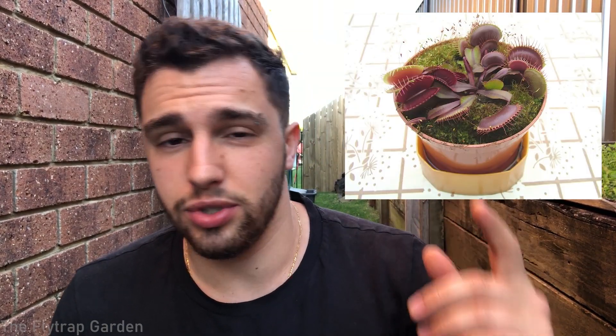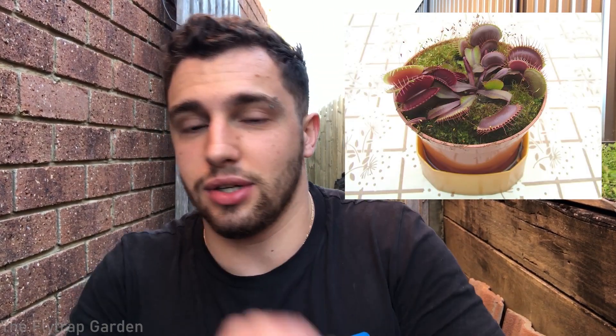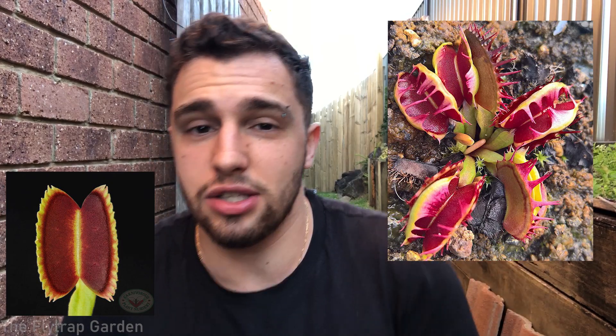We have Akai Ryu, which means red dragon, and it's just a completely red Venus flytrap. You get micro dent, dentates, fused tooth — so many different types of Venus flytrap cultivars, which are all Venus flytraps but something makes them specific. It's just like you have lots of dogs but different dog breeds — it's a similar concept.